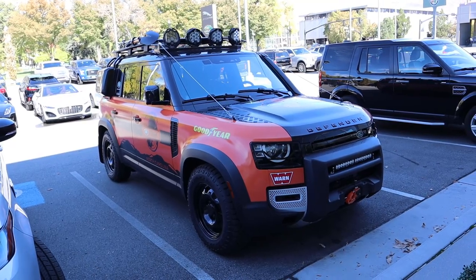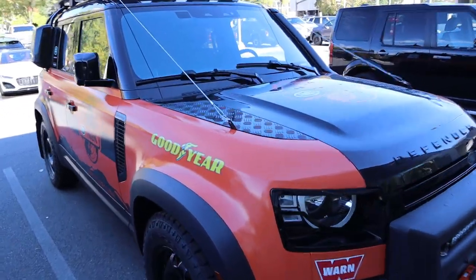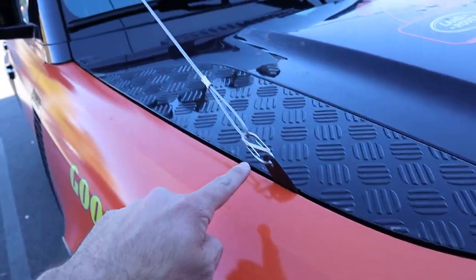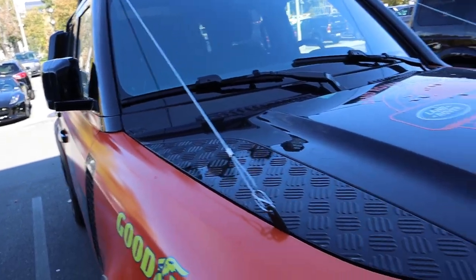So let's go over this Trek Edition Land Rover Defender. First off, I want to mention that this actually has the 2.0 in it, which is still a good powertrain — good for 296 horsepower and 295 pound-feet of torque. But you guys can see the cable there that I am pointing at.